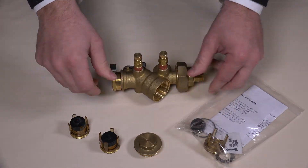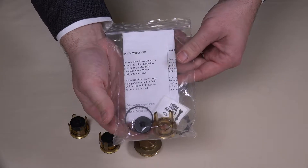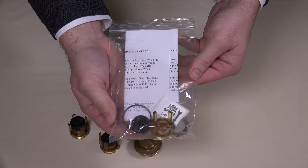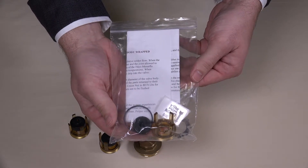Based on the newly desired flow rate, the replacement balancing components will have been sent to you and will resemble this bag. This includes a new orifice plate, diaphragm, O-ring, flow rate sticker, and instructions.